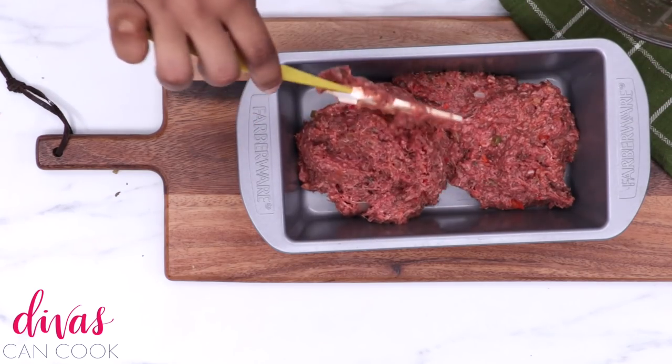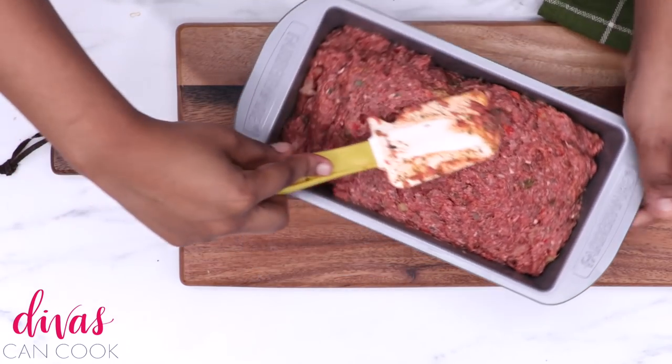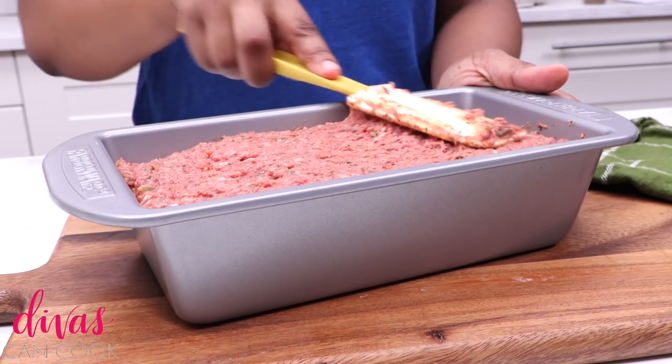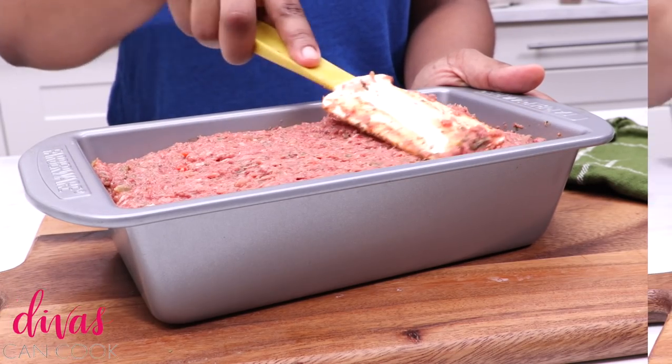Just plop it on in there. I'm going to smooth it out to get it nice and even, make sure everything is packed down in the pan. That looks great.